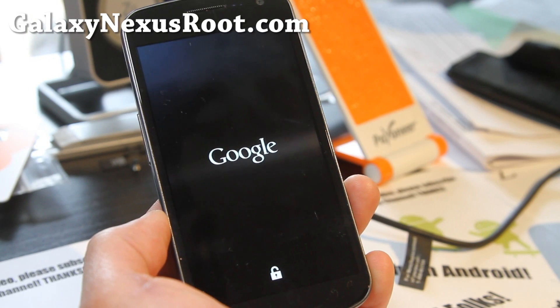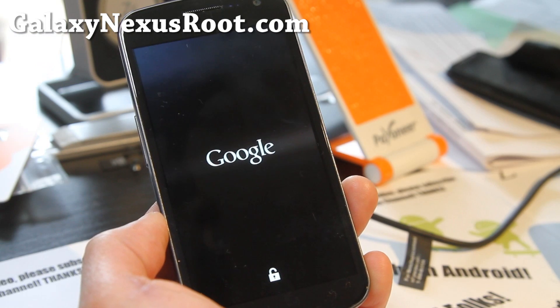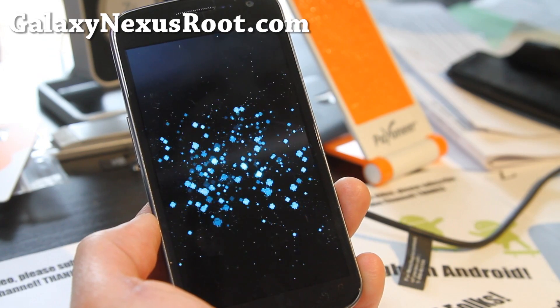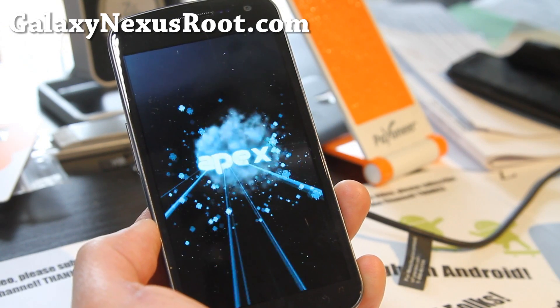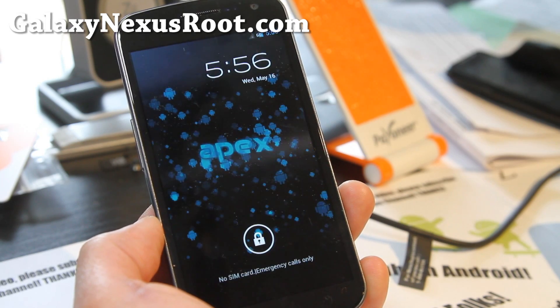Also for LTE versions there's an LTE toggle, and for Sprint versions there's a WiMAX toggle, so you can save battery by using that toggle. And that's the boot animation — this looks pretty cool. I think this is one of the coolest boot animations of all the ROMs. Bunch of blue androids — I'm gonna love it.